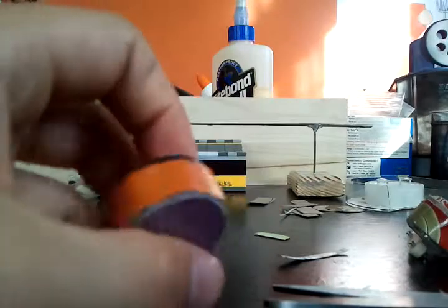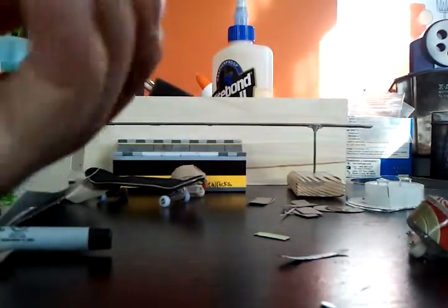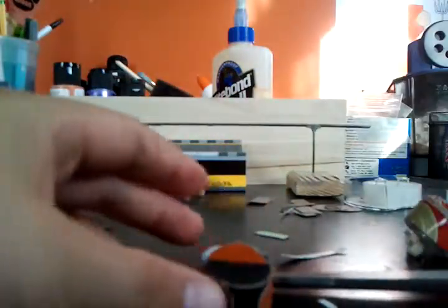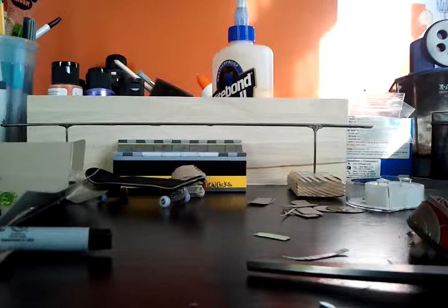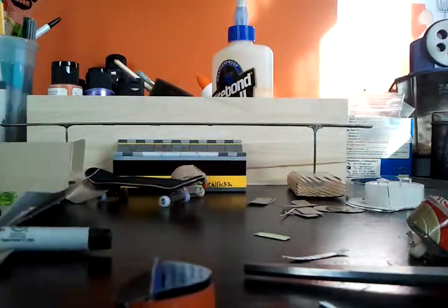I'm going to glue it. Glue that top part in there. I got to trim that part. So you want to put it in there like that, and you're basically done with the shoe. That's basically it. I'm going to add a little bit more support right there. That's basically it for the shoe.